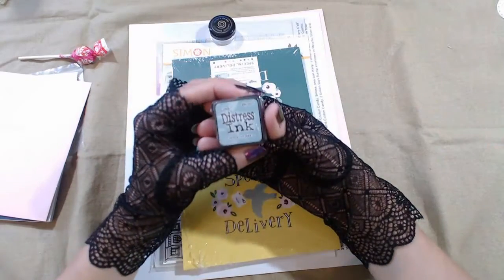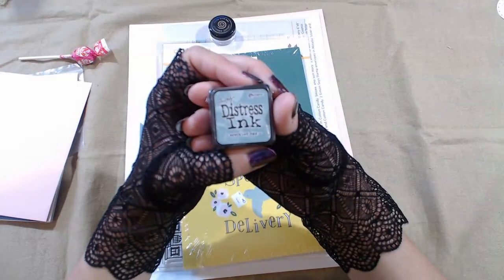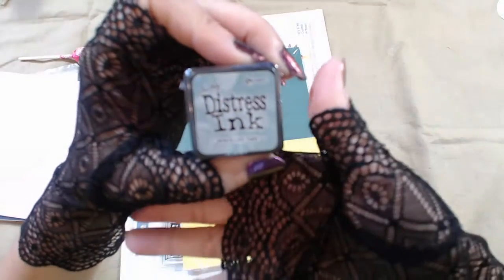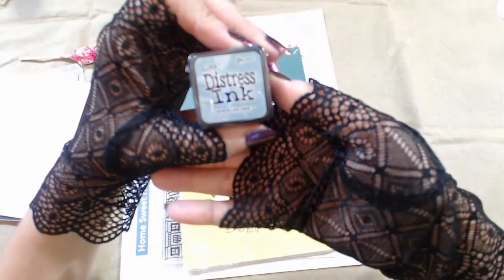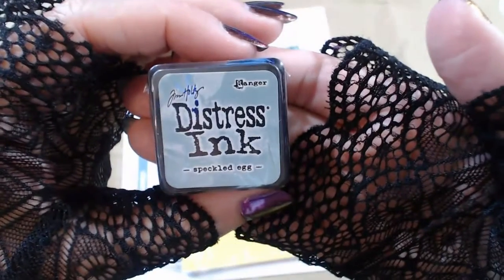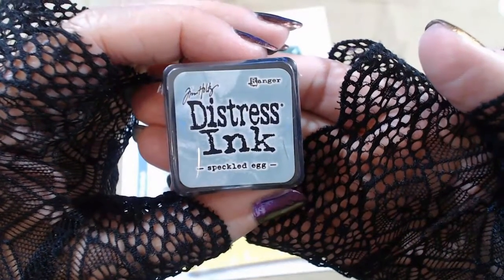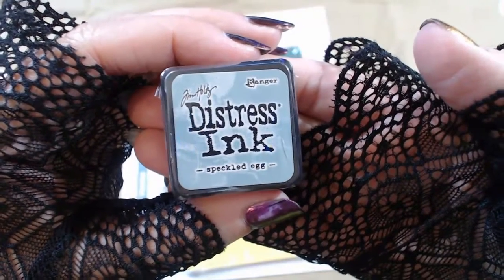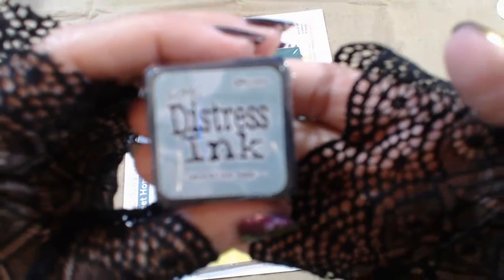Now this is special — I saw that they were going to put this in. This is Tim Holtz's distress ink line, and it is his new color called Speckled Egg. So this was a new color in his distress ink line, and not too long ago I finished collecting all of the colors — so of course he brought out another color.